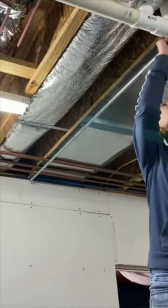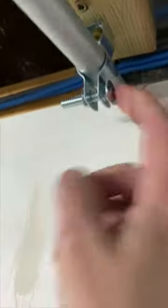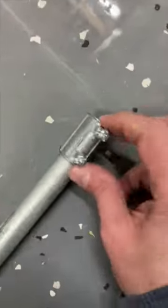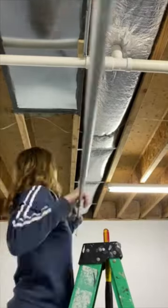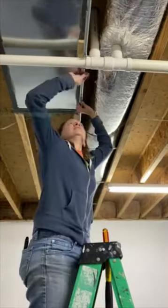When the hangers are in place, cut the conduit to length and clip it in. Hand-tighten the security bolts at each end. If you need the pipe a little longer, use a set screw connector to connect two pieces together. Keep in mind that if you make the span too long, you might need to add an extra clip in the middle to avoid sagging.